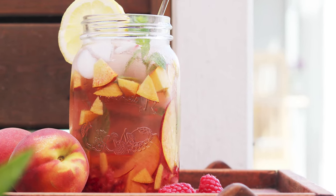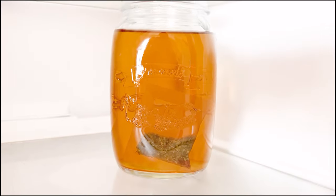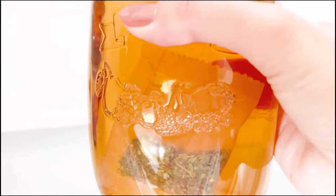This delicious iced tea is perfect for a hot summer day. Make a large jar of your favorite tea. It's best to make this a day in advance. Sweeten the tea with honey or sugar and leave it to chill in the fridge overnight.